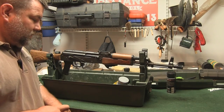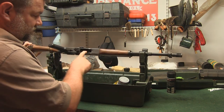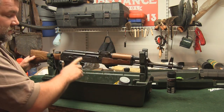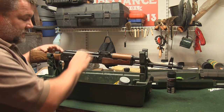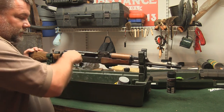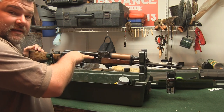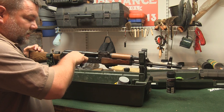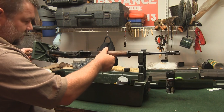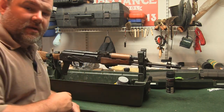The first thing you want to do when cleaning any weapon is number one: make sure it's not loaded. Look in the magazine well — there's no magazine there. Make sure it's not on safe. This is the safety on the AK-47. Hit your charging handle and look down into the chamber to see if there's any ammunition inside the weapon. In this case, there is none.